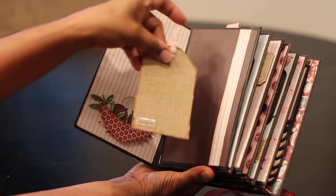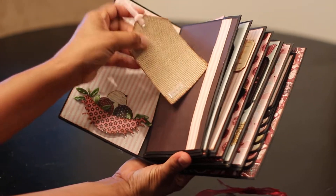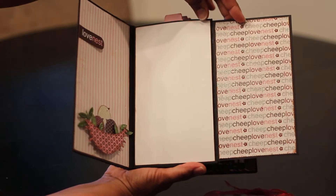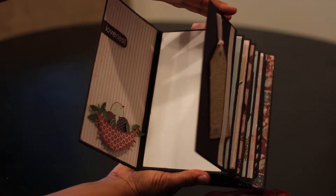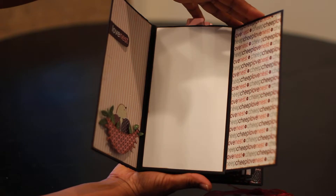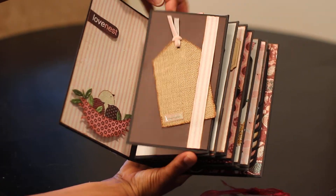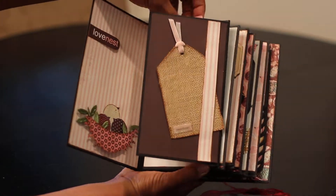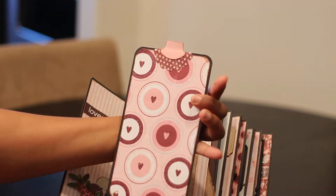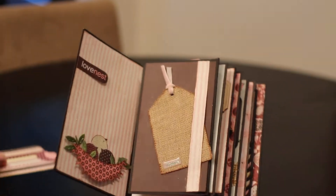On the next page we have the burlap tag — it says 'Sweetheart' down in the corner. If you open it up there's some more paper. Most of the insides I left plain because I know Lameca has lots of photos and I wanted to let her personalize it as she liked. Here are the photo tabs that come out of the center of each paper bag.